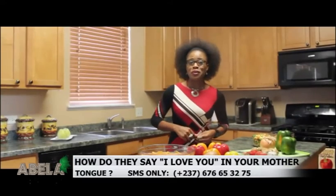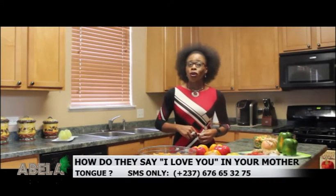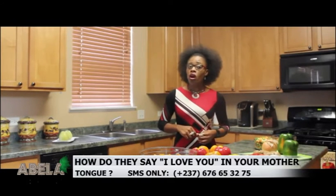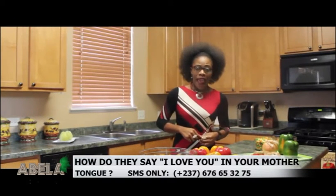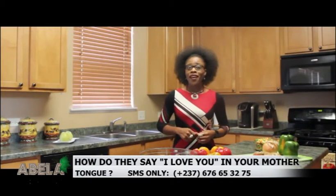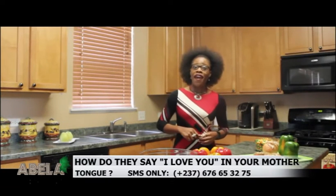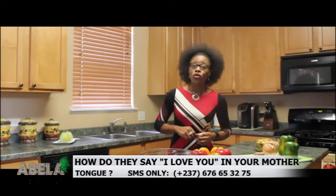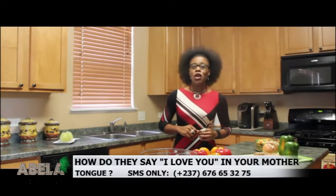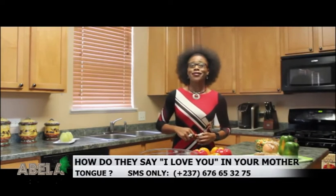We'll start off with our sweet potatoes. We will steam them with a pinch of salt for about 15 minutes. Once that's done, we will drain out the water, add about a tablespoon or two of peanut oil and our cut pepper. Once we do that, we will stick it in the oven and let it bake for about 30 minutes. While that's going on, we pan fry our tilapia fillet until it has a nice, even look, and then we stir fry our mixed vegetables. Let's come back and get this cooking going.